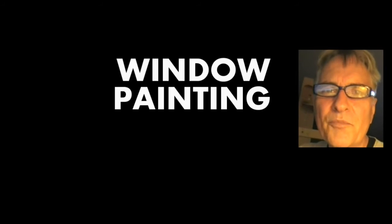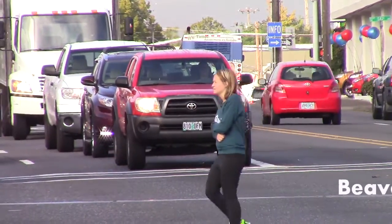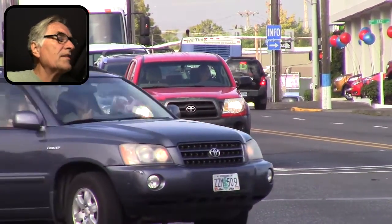Hi, I'm Scott Campbell. Welcome to my window painting tutorials. Lesson 52, Ducks and Beavers, Part 2. I'm back at Video Only in Beaverton and finishing up.